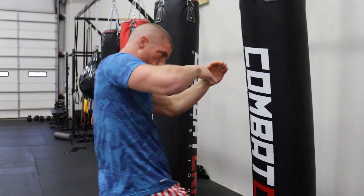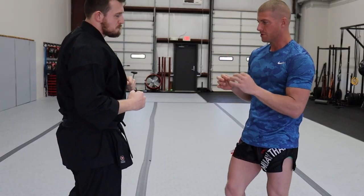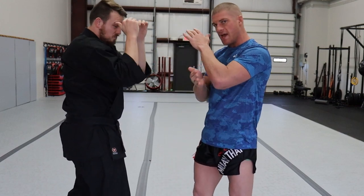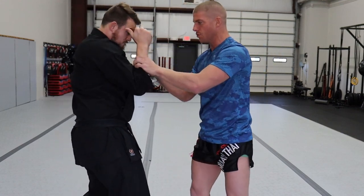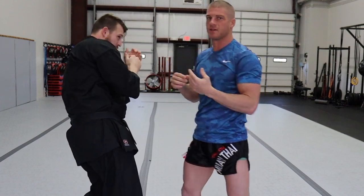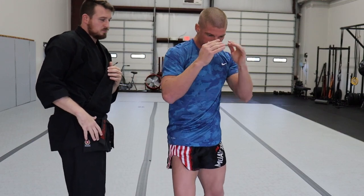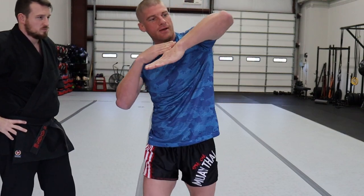The down elbow is probably my favorite elbow to throw — I get a lot of power out of it. Say he's blocking my horizontal elbow; now I change the angle. Think of an imaginary ledge, and this elbow slides down that ledge and shoots through his guard. I come up and chop down through it — almost like pulling back a bow and arrow, it comes back and chops through. Hands up, elbow chop right back — I want to be like a spring, chopping on either side.